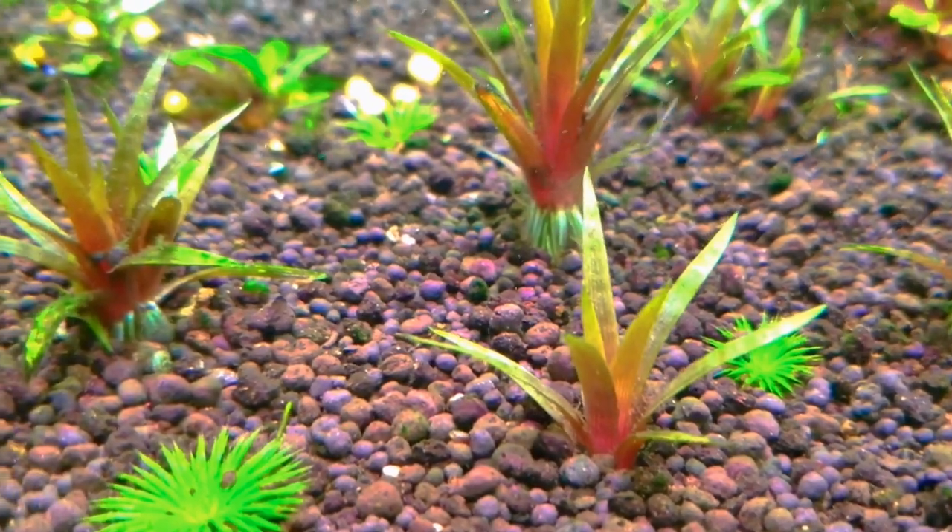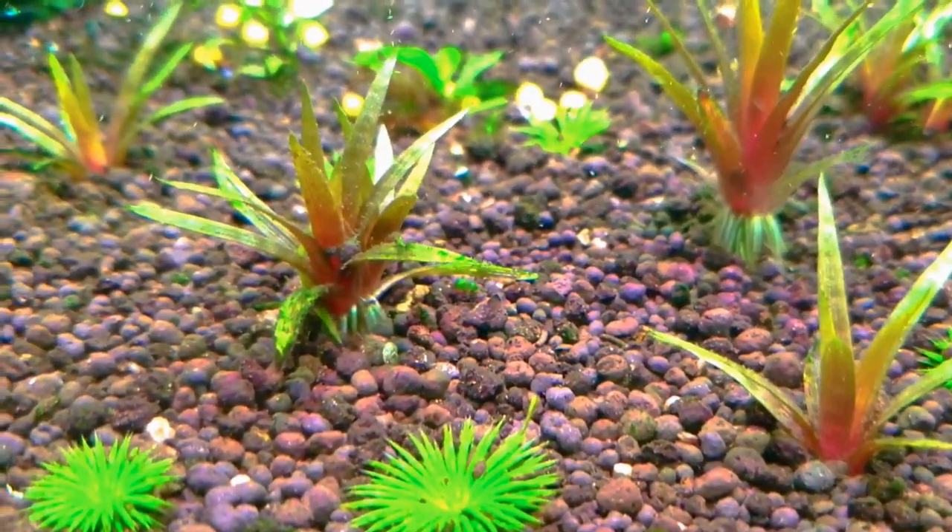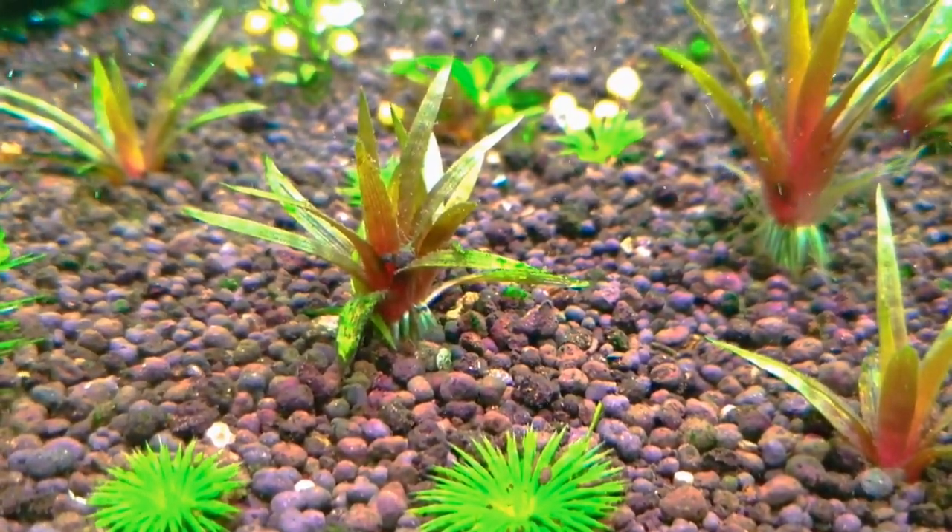Hello and good day YouTube. Welcome back to my channel. Today's topic is aereos, or aereocolon species.